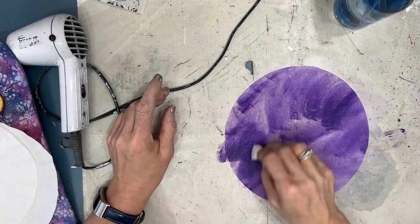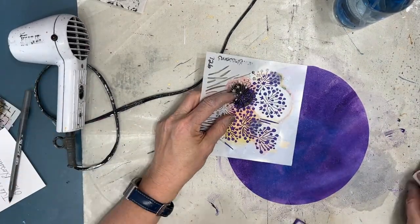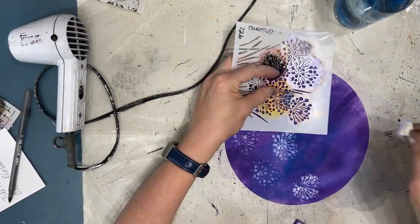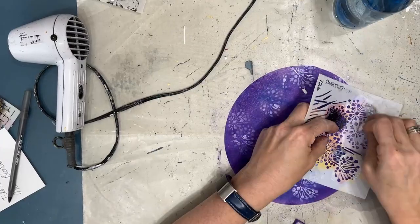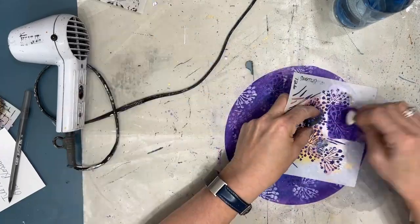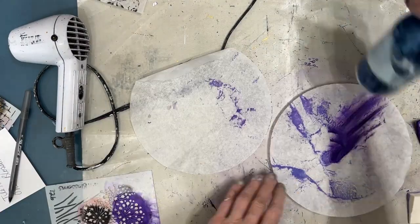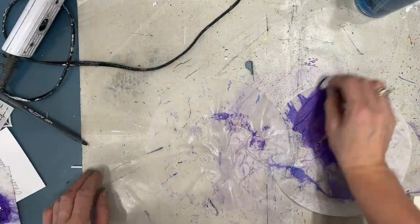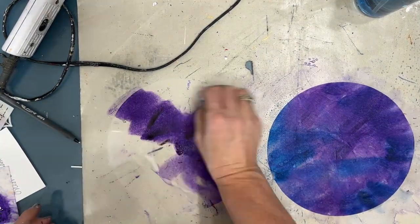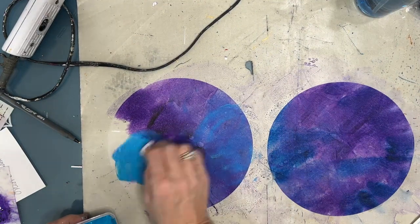Here I'm adding dioxazine purple — I have some white gesso on the brush — then adding a bit of Prussian blue. I'm using an onion blossom stencil with white gesso, then stenciling again with Prussian blue using the same stencil. I'm going to love using that one! Now that I have that color out and I'm liking the combination, I'm going to do more of them — after all, this is a stash builder.